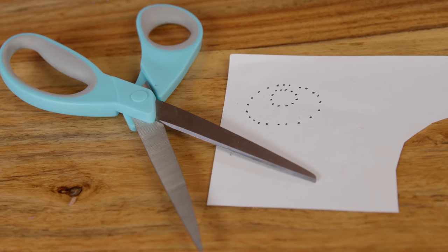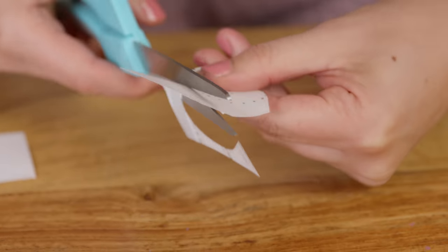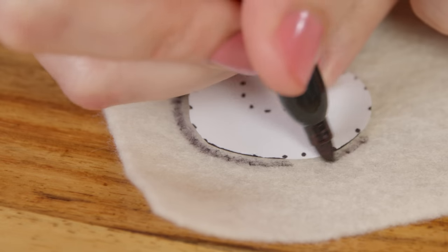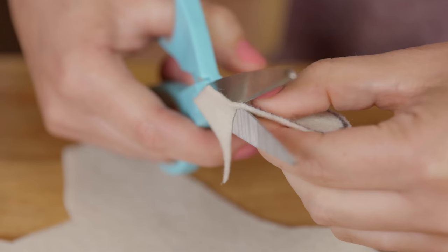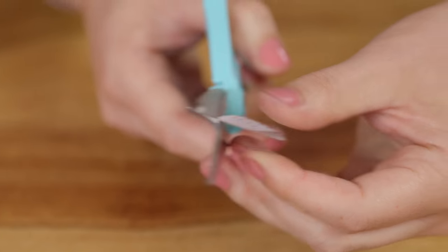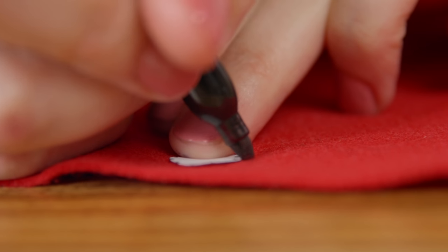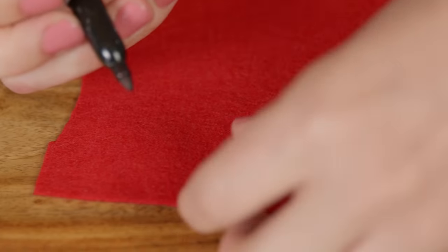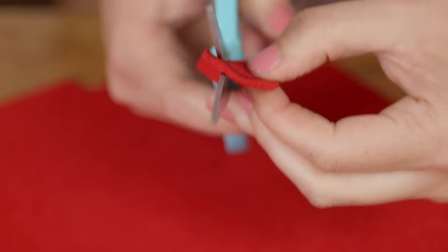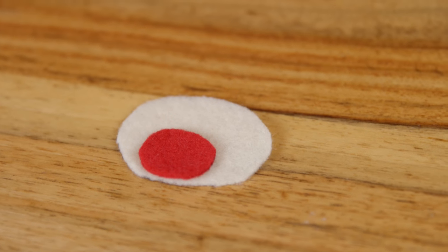Return to the reindeer template and cut out the reindeer's face. Trace it onto the cream felt and cut it out. Return to the reindeer template and cut out his nose. Trace it onto the red felt so we can make Rudolph. He is my favorite reindeer — he lights the way so Santa can see to bring you all your presents. He's a very special reindeer.